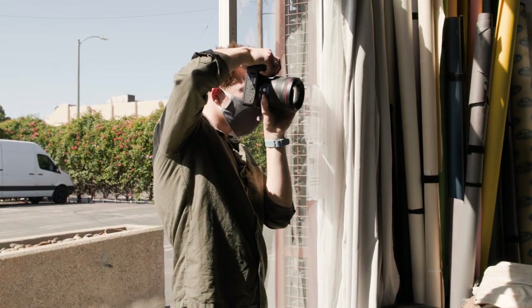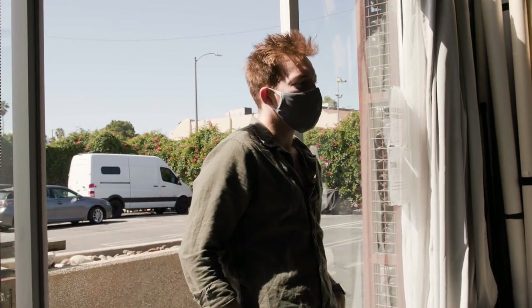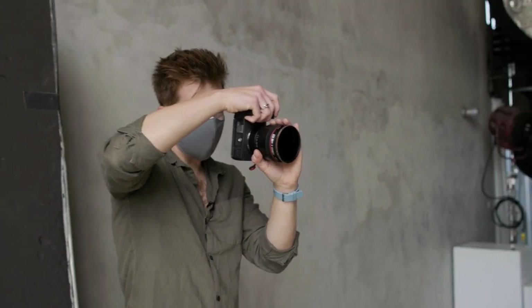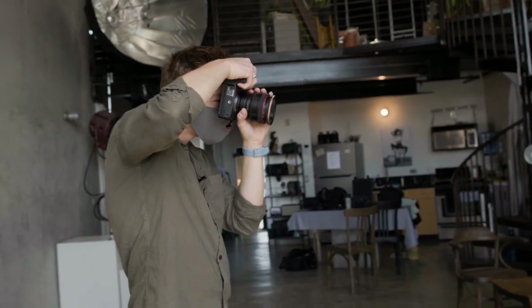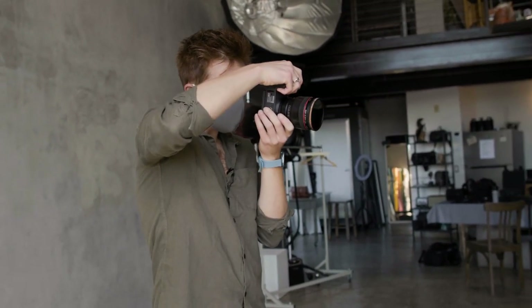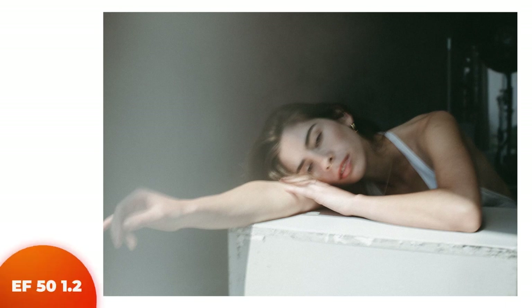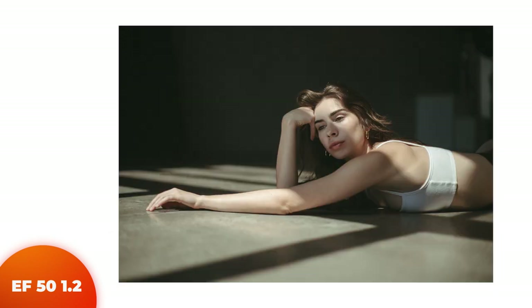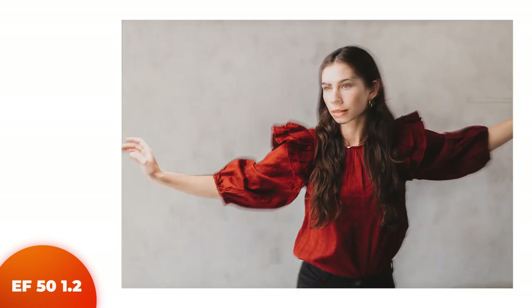Recently I made a poll on YouTube asking if you thought the RF lenses were worth it over the EF lenses, and the vast majority said yes. I'm curious to know why. For me, I just don't see enough benefits of the RF lenses over the EF lenses to upgrade. I do think the RF lenses are in a league of their own in terms of optics, but I still think that EF lenses are really unique in character and offer something special — and they work flawlessly on the R cameras. So for now I'm more than content with my EF lenses, though maybe in the future I'll upgrade to RF. Let me know in the comments why you think the RF lenses are worth it, or if you're sticking with EF.